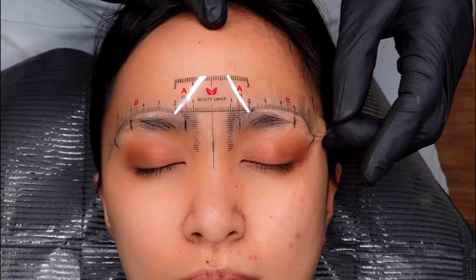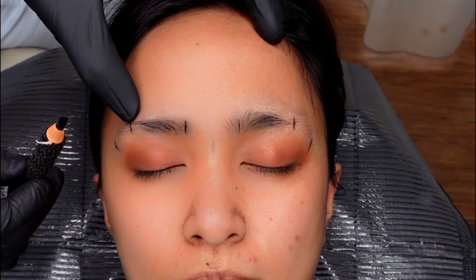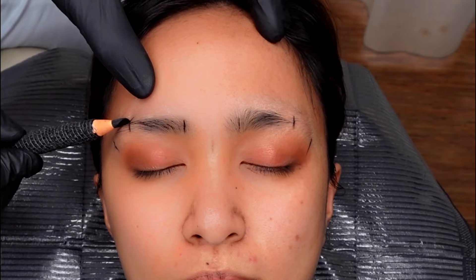By taking the ruler out, we will now do the shape. By placing your finger, you need to feel the socket of the bone — that is where the highest point of the eyebrow should go. Carefully mark it with your pencil.